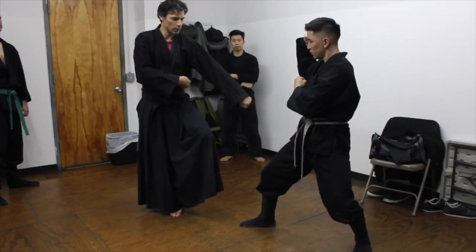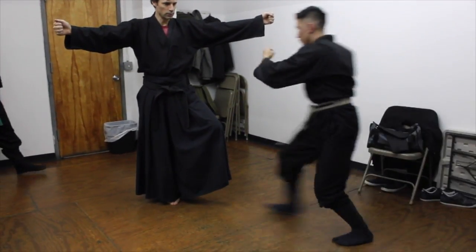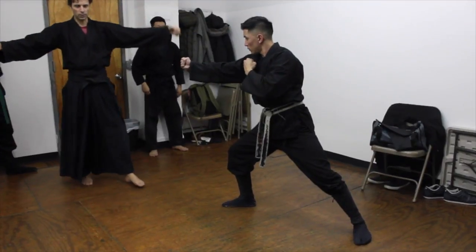He's coming in to attack the Busumetsu. If I don't get out of the way — punch. That's what is happening.